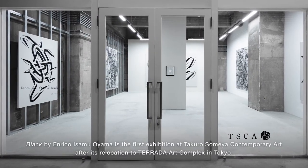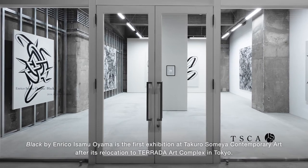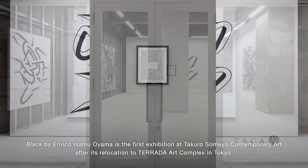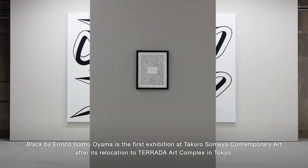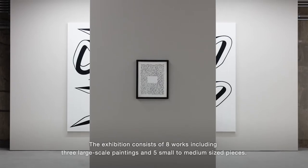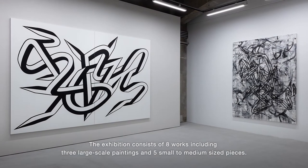Black by Enrico Isamu Oyama is the first exhibition at Takuro Sumea Contemporary Art after its relocation to the Terada Art Complex in Tokyo. The exhibition consists of eight works, including three large-scale paintings and five small-to-medium-sized pieces.